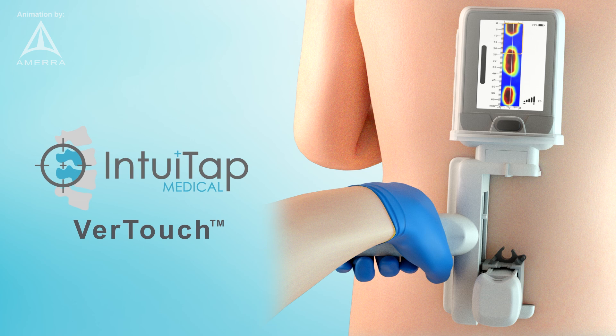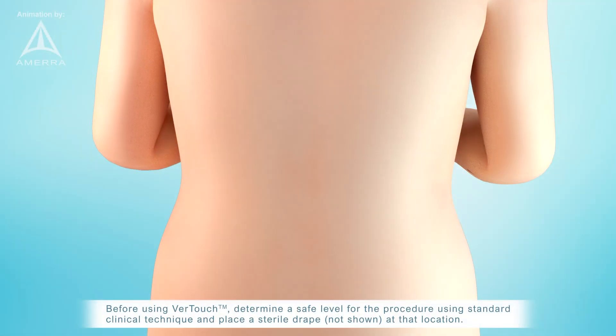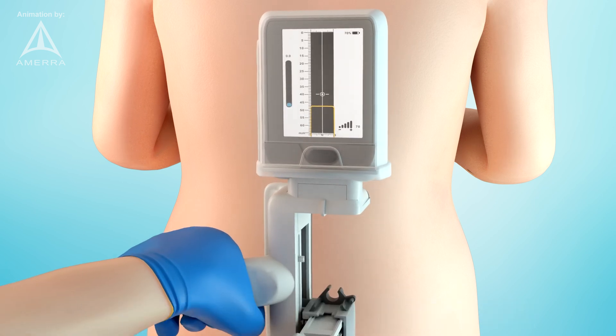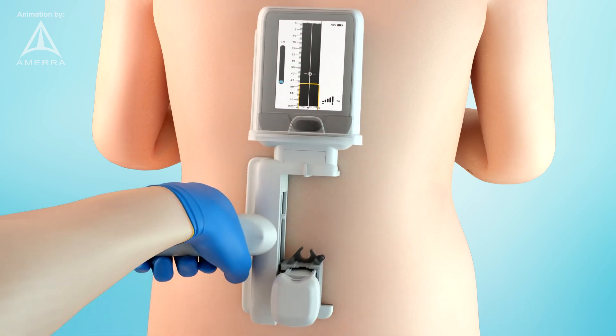The Vertouch device helps providers place spinal needles for neuraxial procedures including lumbar punctures and epidurals. After assembling the device for use in the sterile field, place the device against the spine, aligning the midline indicators on the physical device and screen with the approximate patient midline.